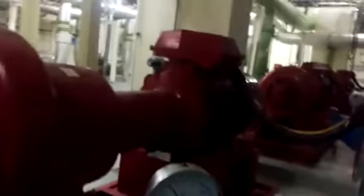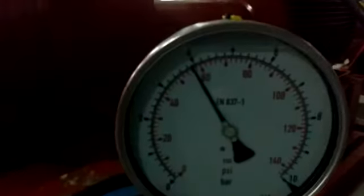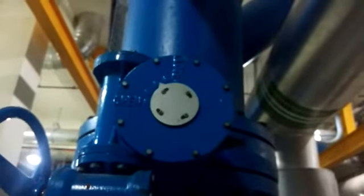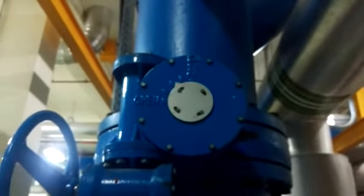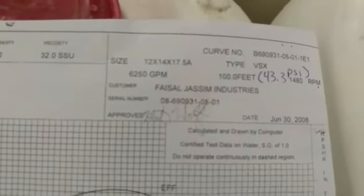Now we start moving. Continue closing until it reaches 57 PSI. Now it's almost 57 PSI and the valve is almost 60% closed. So like this, we know that our pump is running on the duty point and it's giving 6250 GPM flow.